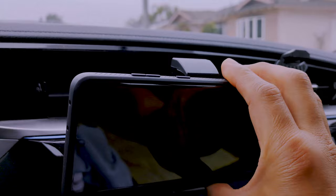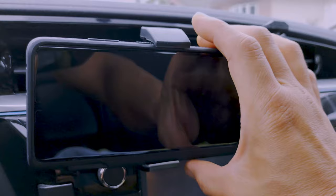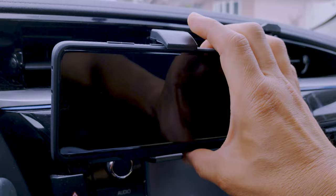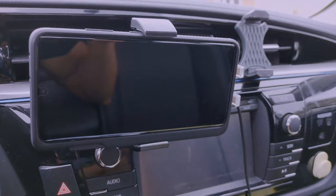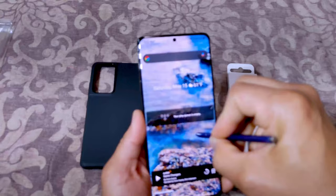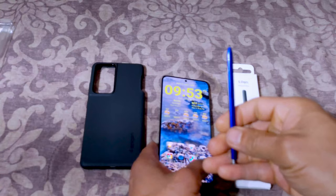Here we are inside my car — this is my phone holder slash wireless charger. With this case, it barely fits the holder, but it fits nonetheless. You can see it slots right in there, just barely. You've got to wiggle it to get it out and wiggle it back in to get it locked, but it fits, so no issues there. And as you can see, the S Pen works with this as well — that's the Note 10 Plus S Pen right there.